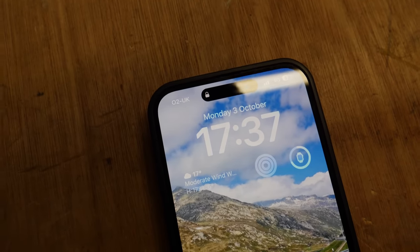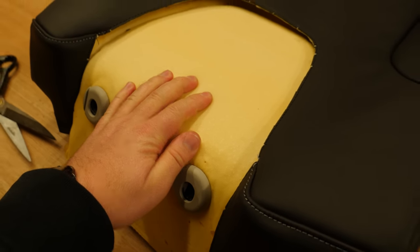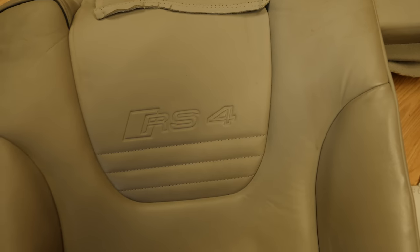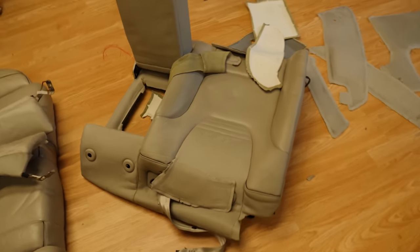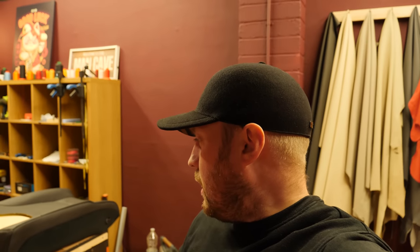That's looking amazing. It's nearly 20 to 6 and the seat is nearly done — but we can't finish that panel yet because we haven't got the bit needed to emboss the RS4 in yet. I'll show you what I mean — it looks a little bit like this Porsche one. So they're waiting for that to come, and I'm going to head home and come back tomorrow for more progress.